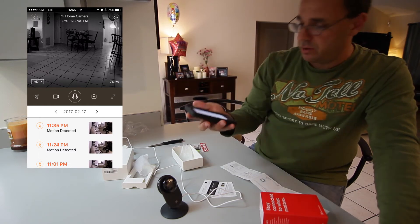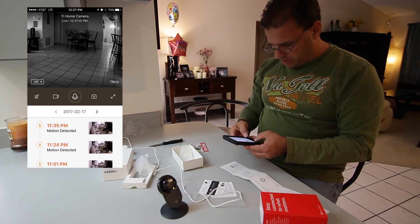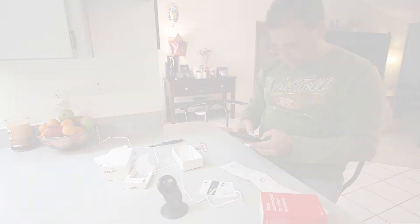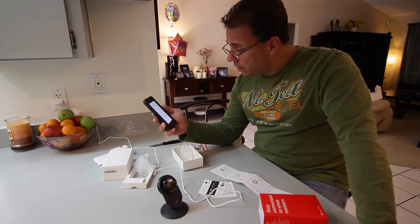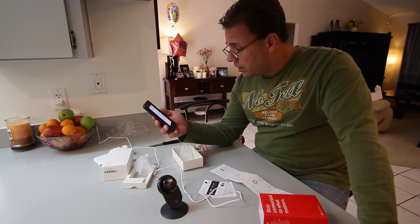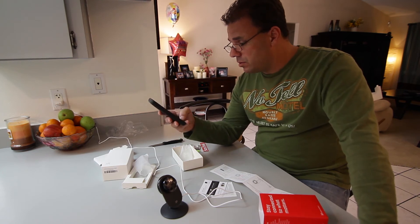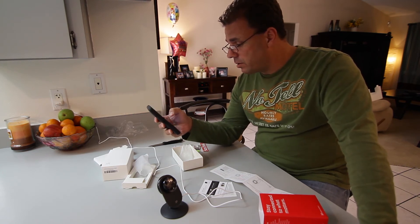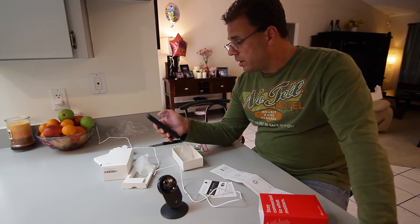YI North America — continue. Enter your email. They sent me an activation to my email; the activation lasts about 30 minutes to verify. Let's go check the email — got the activation. Click on the link below.